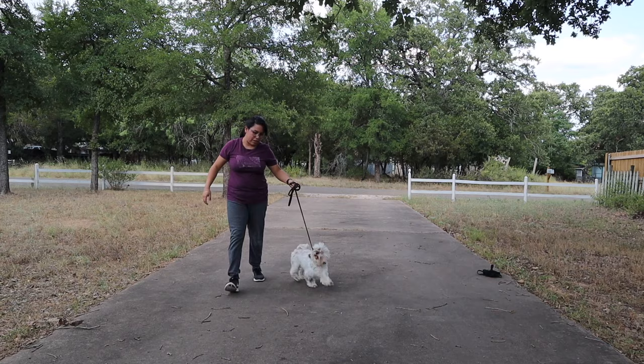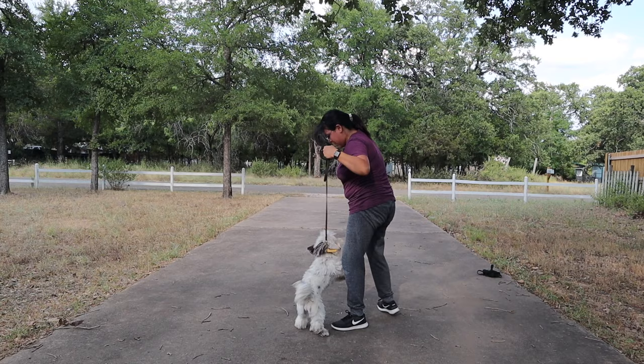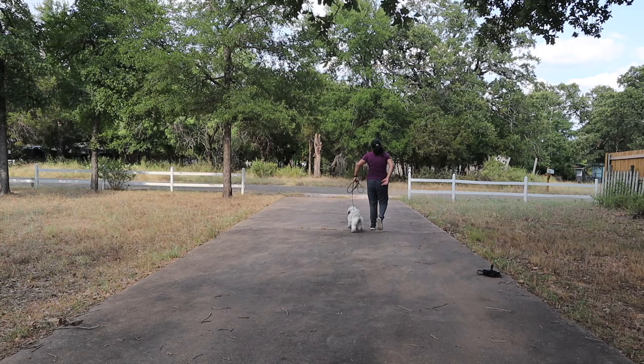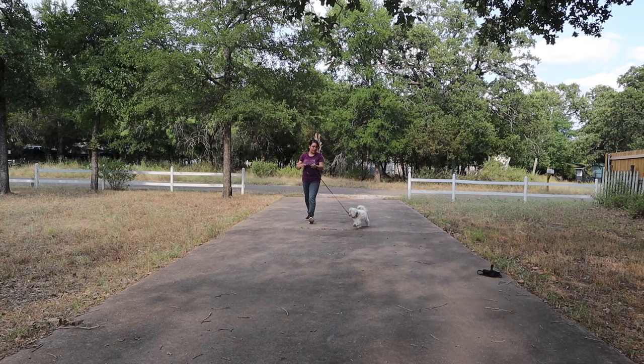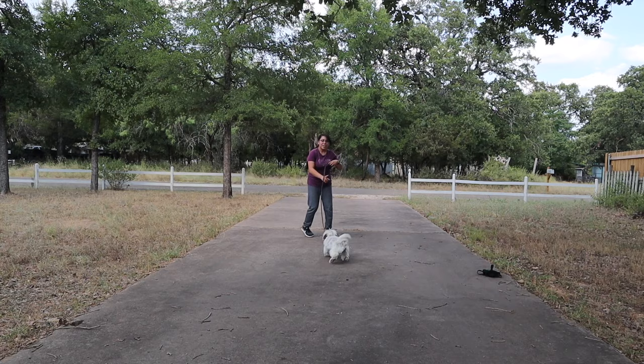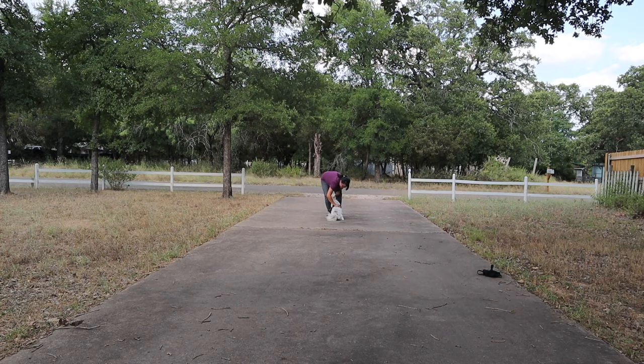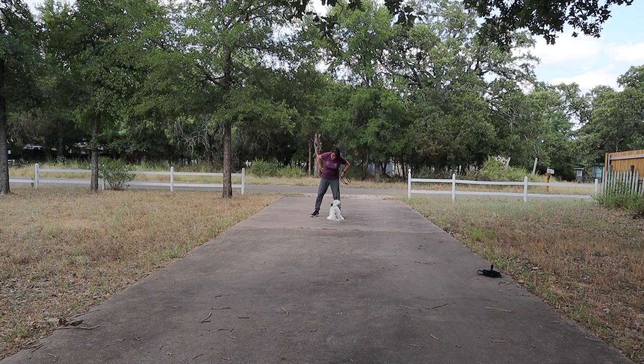I walked back and forth to reiterate the exercise — about 10 minutes total. I didn't want to exhaust her, and it was really hot outside. I gave her really big praises whenever she followed me. There wasn't a whole lot of correction — I wanted to keep her energy up. I tried to run a little bit to see if the excitement would keep her going, but she resisted again. With her, I know it's that slight tension on the leash — she doesn't want me to lead her, she wants to lead. But right now we're just getting her to walk at all.